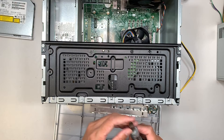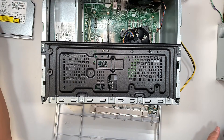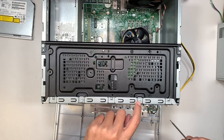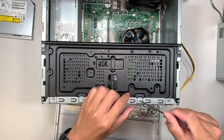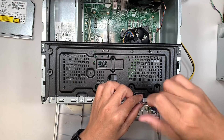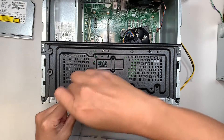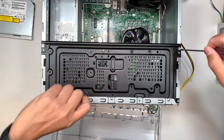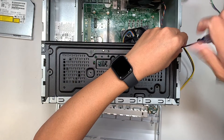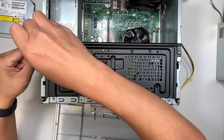If you don't have a Torx T10 screwdriver, you can use a flat-head screwdriver because it can remove the screw as well. I'll be using the flat head to remove all four screws.